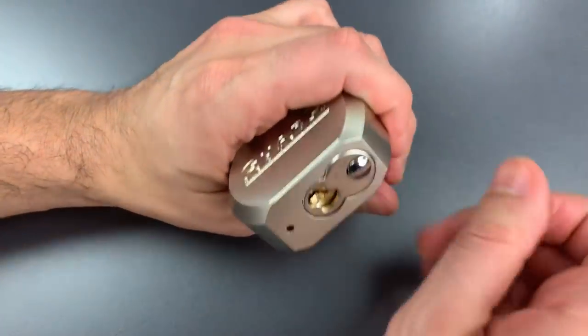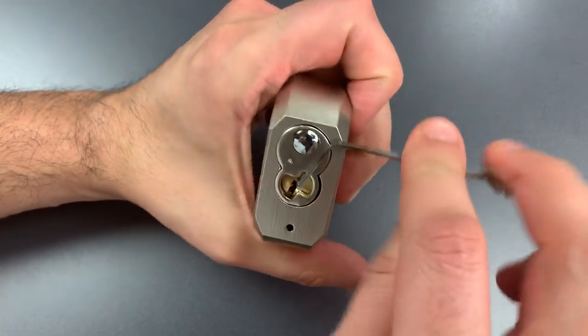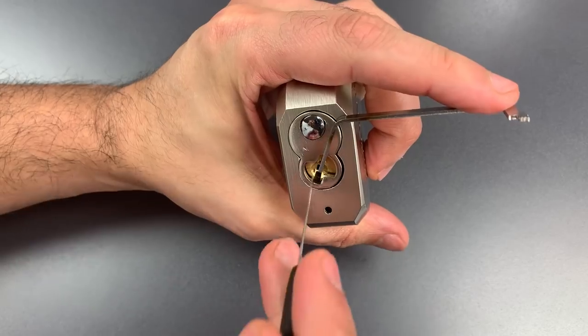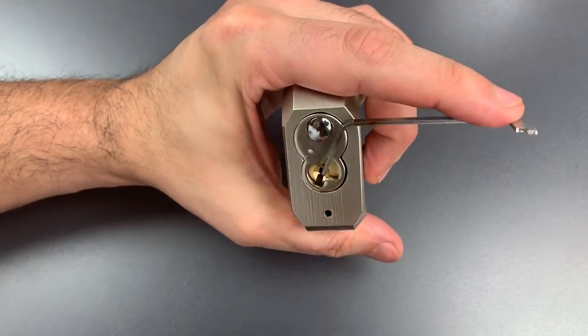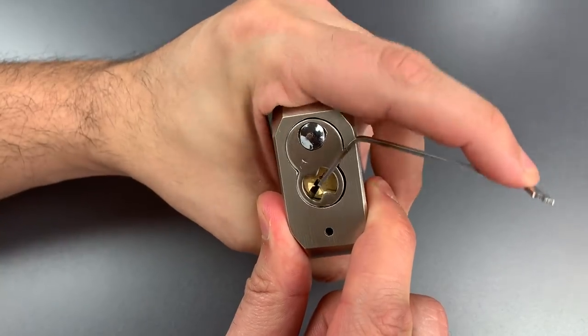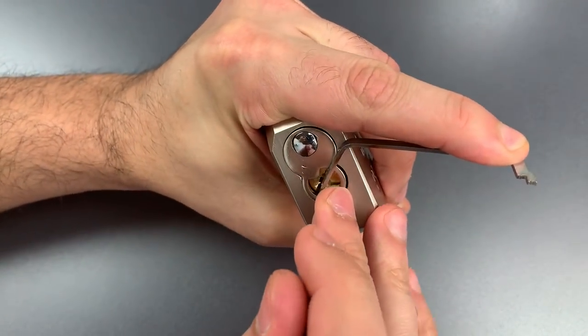Looking at that keyway, it looks like an American lock keyway — a little bit on the sloppy side. I'll probably be able to fit a 25,000 standard hook in there. Yep, more than enough room for that. And wow, look at all the slop in that core — a lot of movement. Okay, let's get to picking.